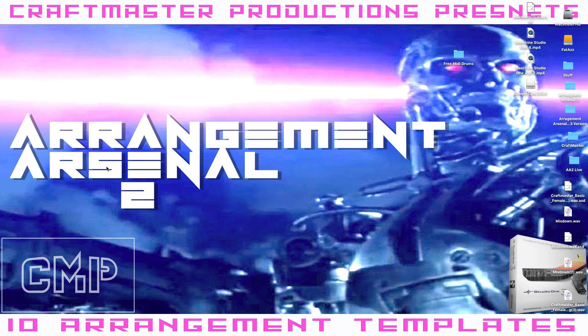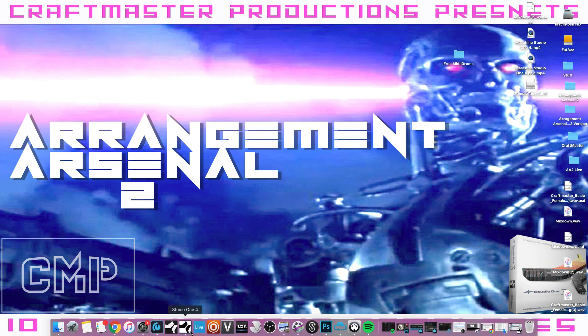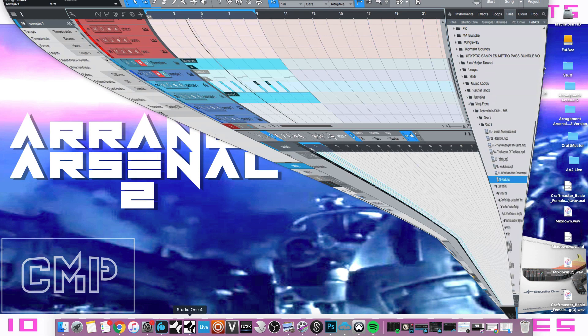So today I just want to go over a quick tip — something I had never done before. I actually tried it out here. I have this sample and I was just listening to it, vibing.